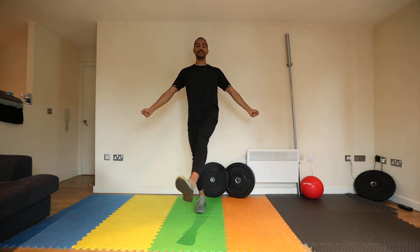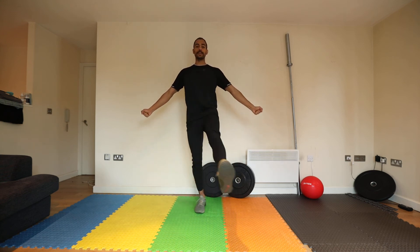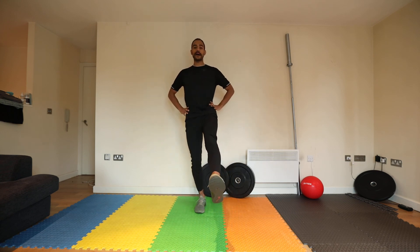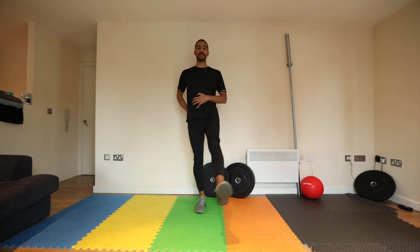Once you've done the set rotations, halfway through you're going to swap and work on the other side. As you work through, you're going to feel your hip want to sway left to right. You need to fight that by tucking the pelvis in, squeezing the abs and squeezing this glute, and then continuing your rotations.